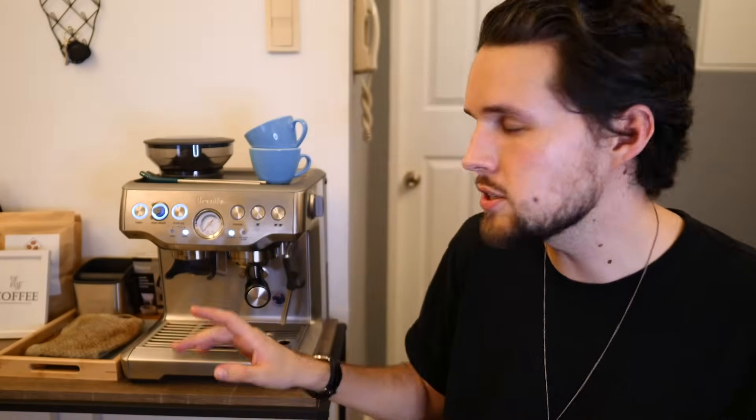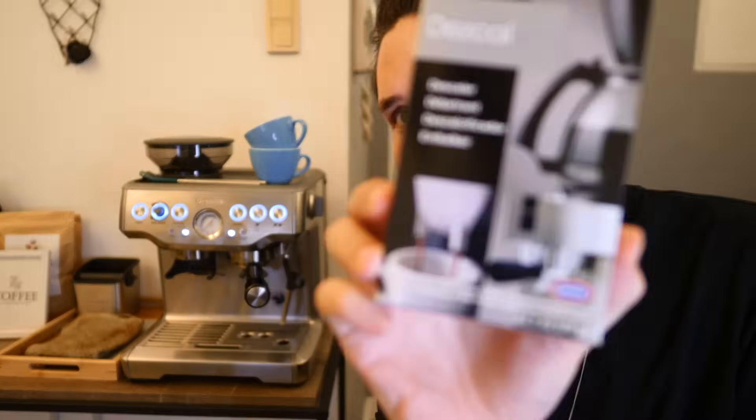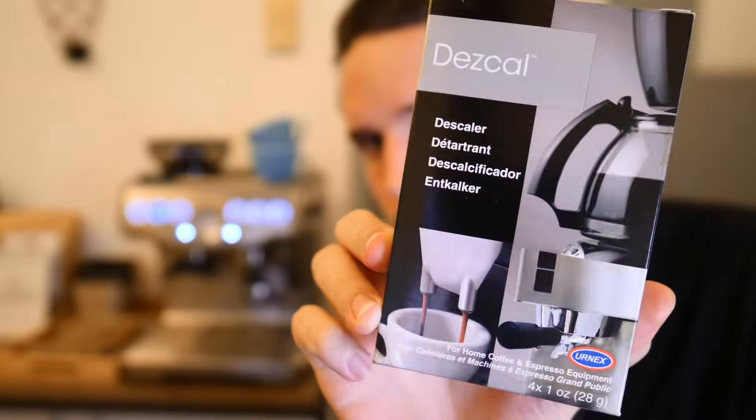I'm powering on the machine — one negative is it's quite noisy when you press the power button. We're going to make some coffee in this video and see how this espresso machine is performing after six months. You can see the 'Clean Me' button is on — that's something I need to get done in the next couple of days, but that could be a separate video. I also recently bought some descaler for this machine, which I read is super important. If you want a cleaning the Breville Barista Express video, let me know in the comments below.